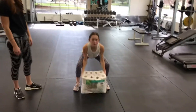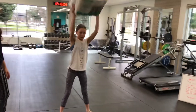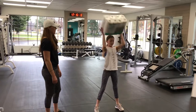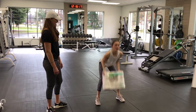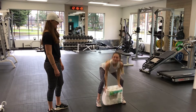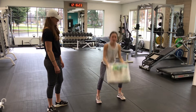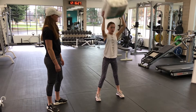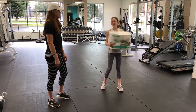Next exercise is a squat with a tap to the floor and then a press with the toilet paper. Tapping and pressing for ten reps — two, three, four, five, squeezing the glutes, seven, eight, nine, and ten.